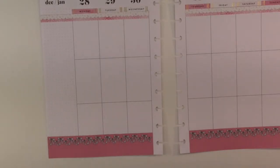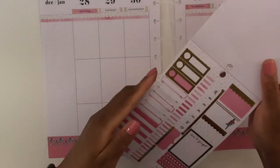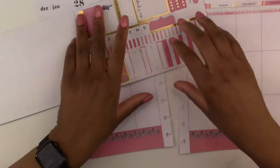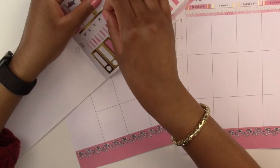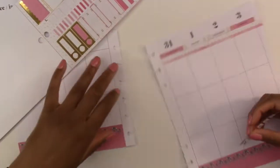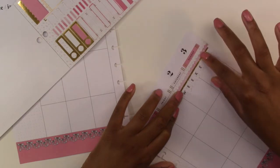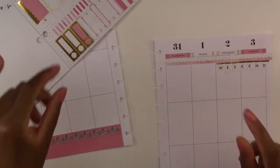Now we get to start putting down our other stickers. We are going to start with the weekend banner. I love the gold accents on it — they are so pretty. We're going to line it up and place it down. That looks so cute, that looks so nice.